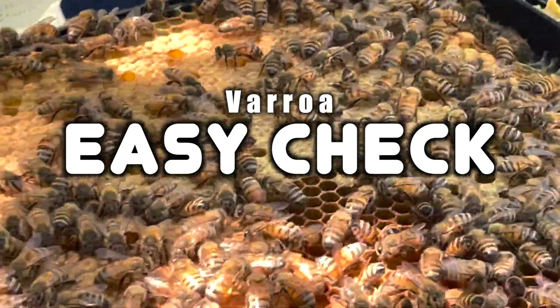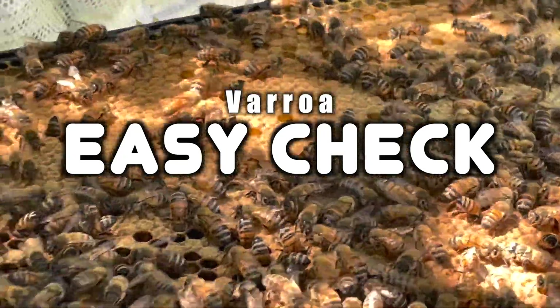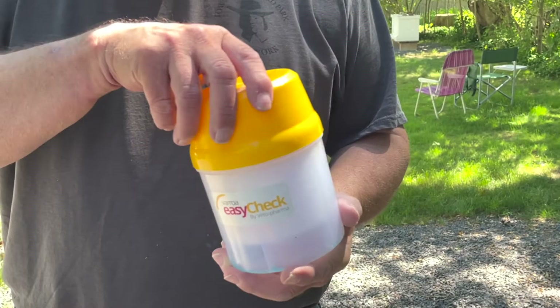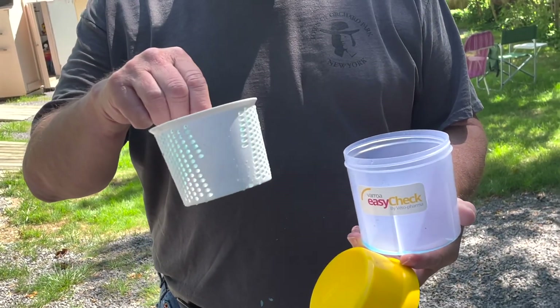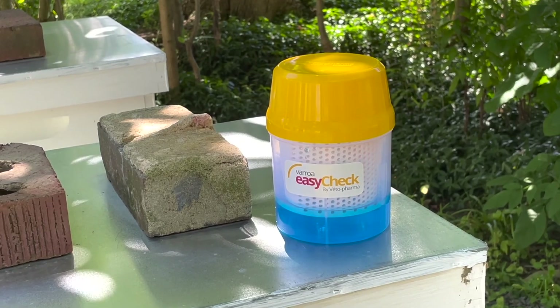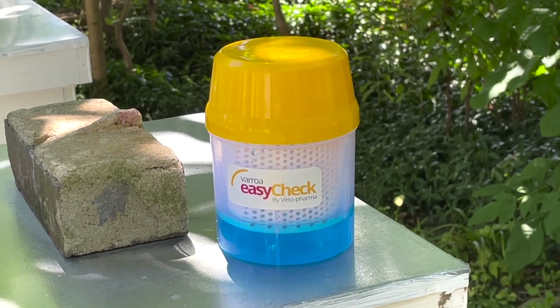The Varroa Easy Check is a three-part system consisting of a bottom, a top, and an internal filter basket. I chose to use windshield washer fluid for the test. Some use alcohol diluted in water, while others use water with Dawn soap.